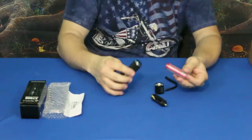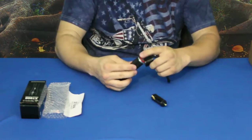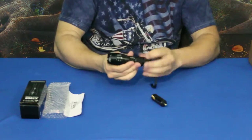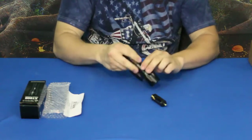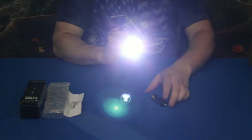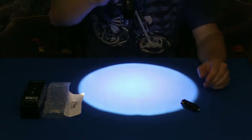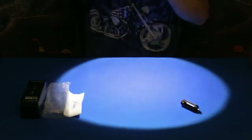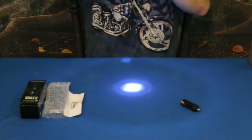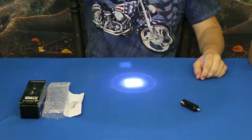You slide it in like that — it has the little contact piece at the back end for the flat terminal — then tighten it up, and here we go. As you can see, that does darken things up quite a lot. The area it's focusing on is very bright. As I draw it down and focus it out, you can see it's actually a square pattern, and that square is because of the type of LED it has.